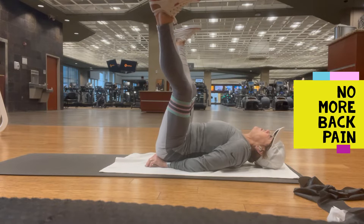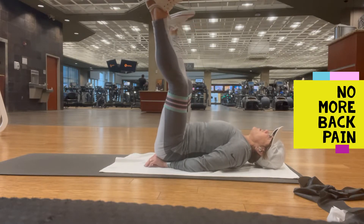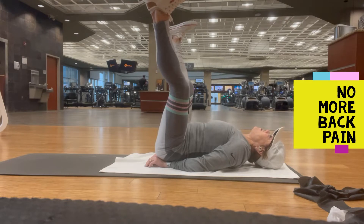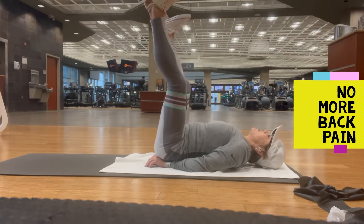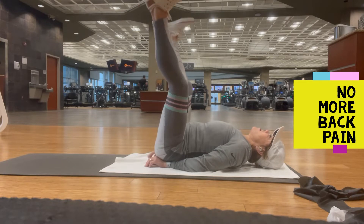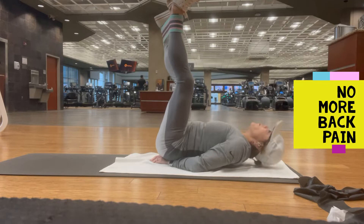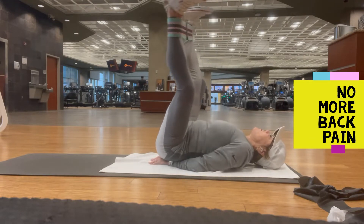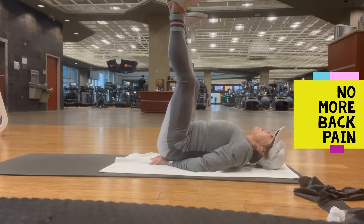I'm going to put the band around my ankles and now I'm going to push out again. You're going to find it's going to hit your glute all the way down to your knees. I'm just doing a very small push-up squeeze. My back is flat, and if you need to put your hands underneath your back so that your back doesn't hurt, that's perfect.